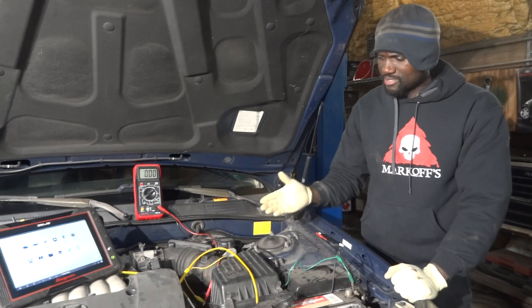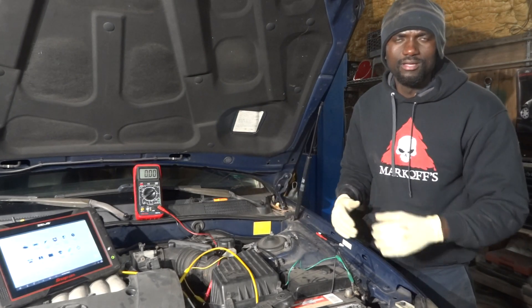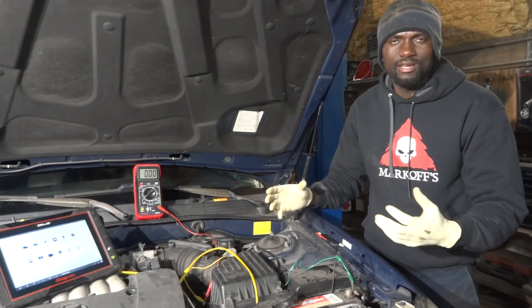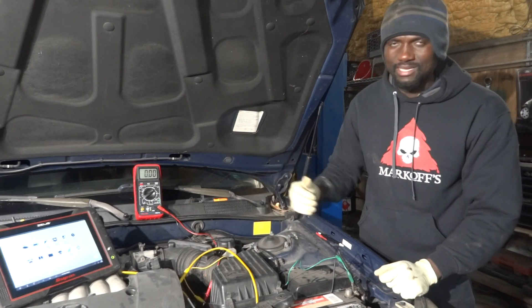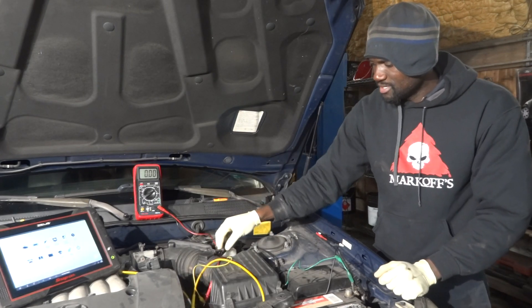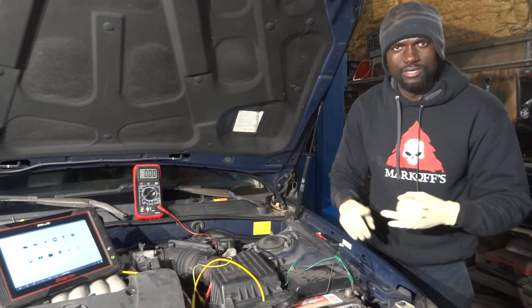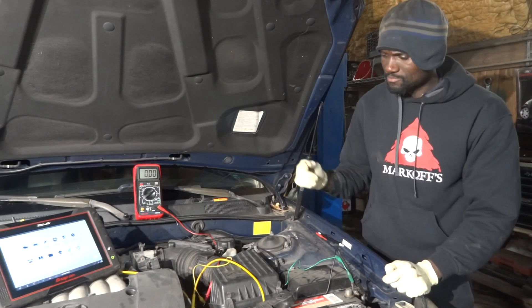The mass airflow sensor on this car — pretty much in any car — is located on the inlet duct between the air filter box and the intake manifold. Our particular mass airflow sensor here is a three-wire sensor. It has power, ground, and a signal wire that reports back to the computer.